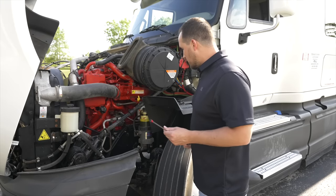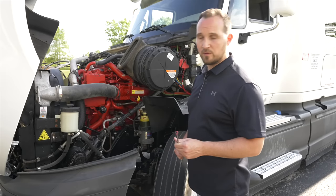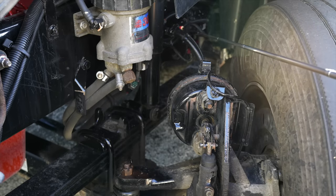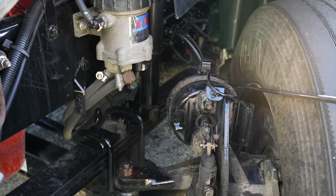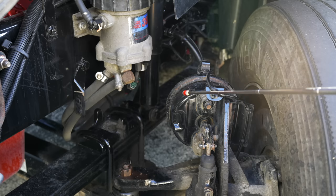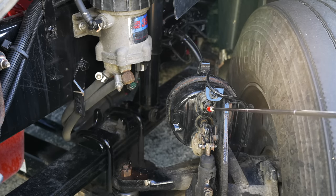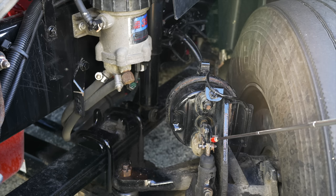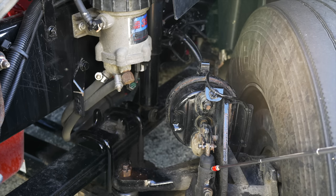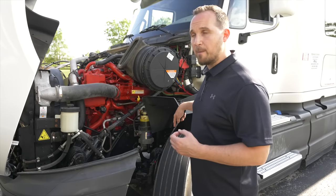Now we're going to move in to do all the braking items. We're going to start with the brake line and hose. My brake line and brake hose are not broken, not cracked, on secure, not leaking. My brake chamber is not broken, not cracked, on secure, not leaking. My slack adjuster and my push rod are not broken, not cracked, on secure, and there is less than one inch of play for proper brake adjustment.